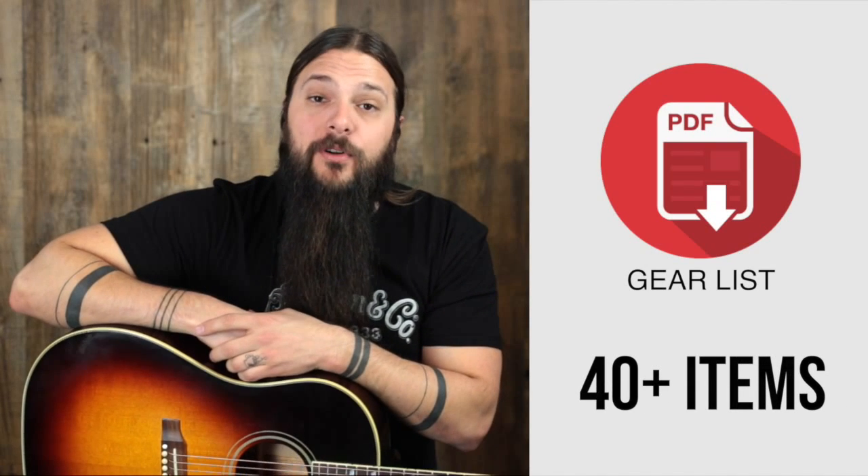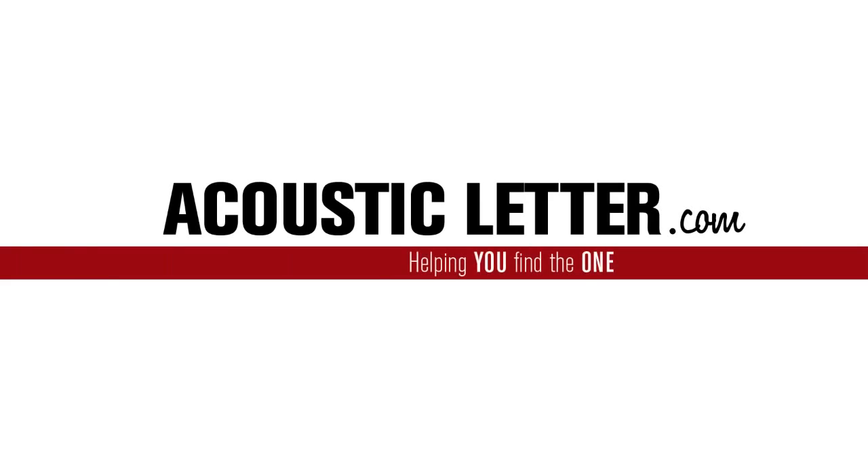Sign up at the end of this review to get my personal gear list. Hi there, Tony Policastro here from the Acoustic Letter. Today we have a custom guitar from the folks at Martin — a Singlo with a 14-fret neck that we designed and picked out the wood for.